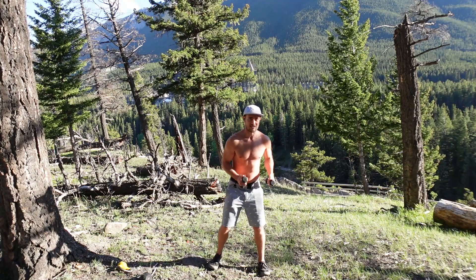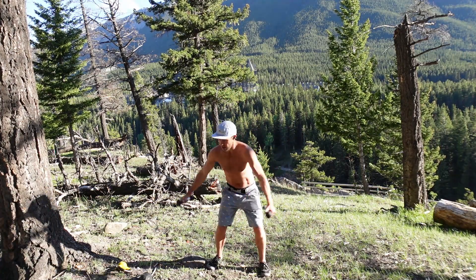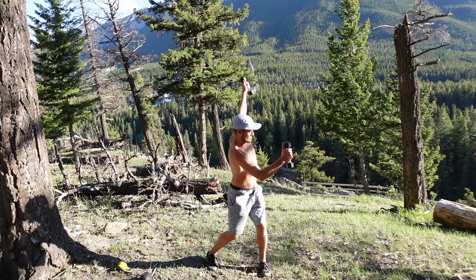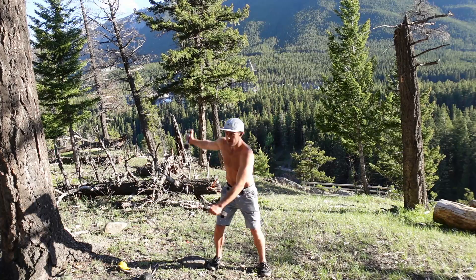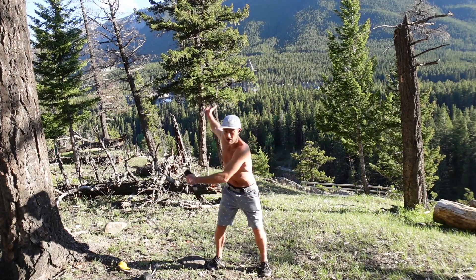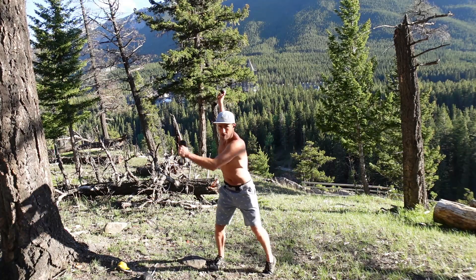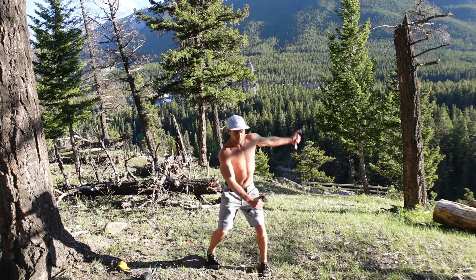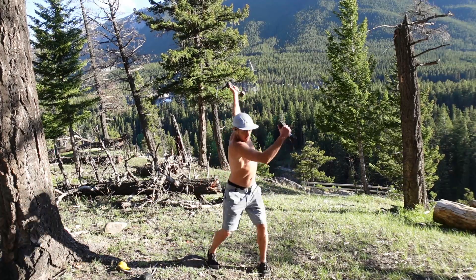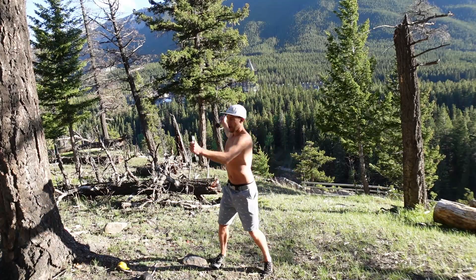I turn like this and the other arm comes with it — this is opening up. The recoil helps me go in the other direction. I can go pretty fast with this, but I need to turn my thumb up. I can also add in turning my heels, and as always, keep the outside edge of your foot around the fourth and fifth metatarsal.